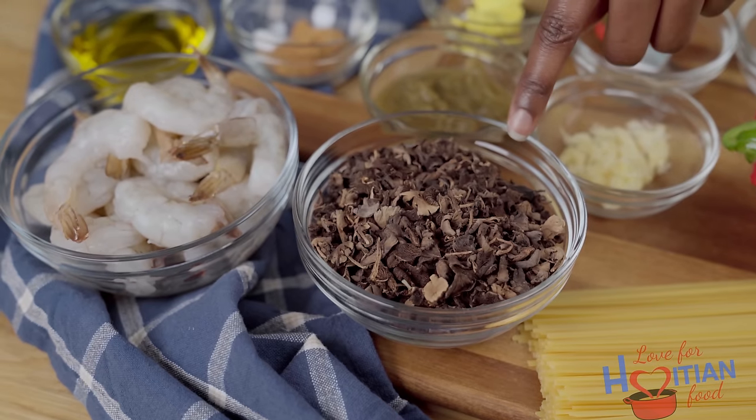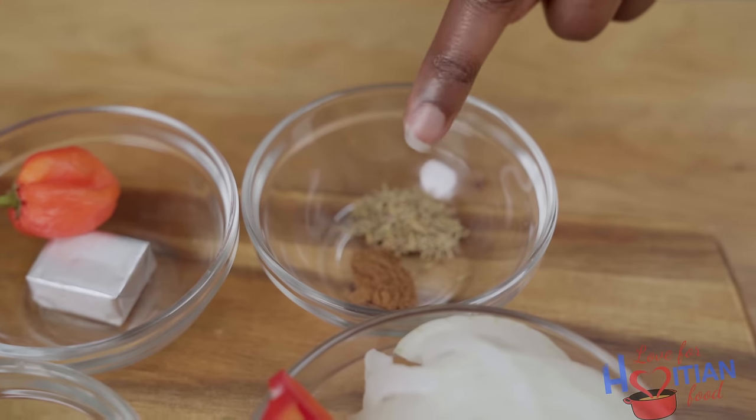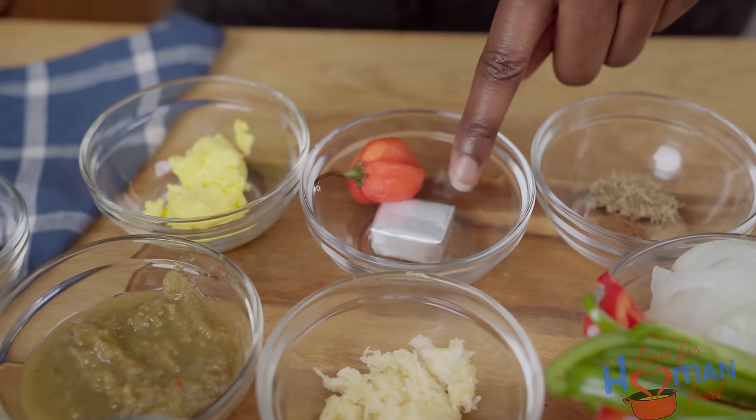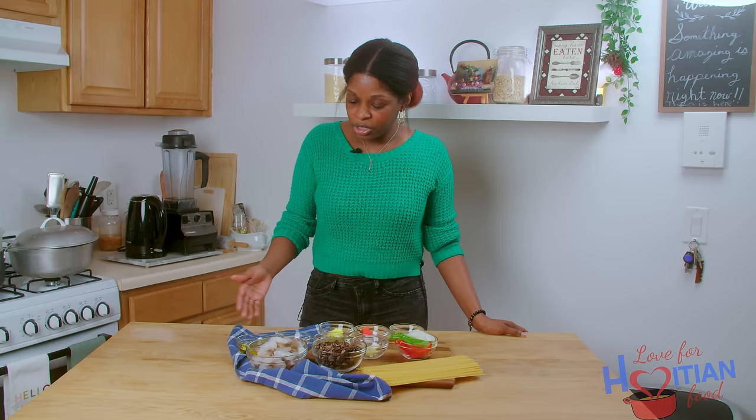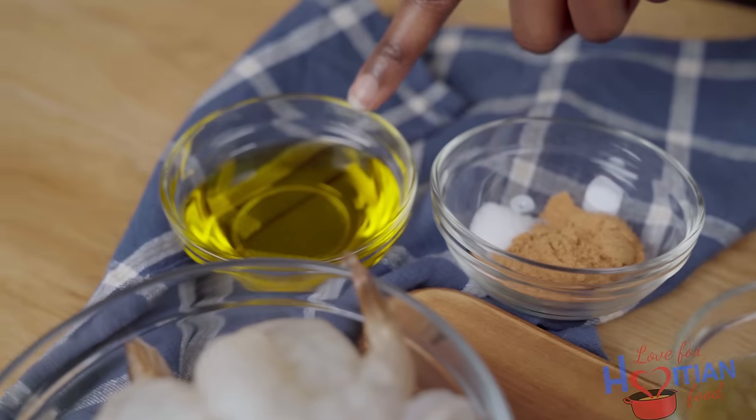To make this, you will need linguine, black mushrooms — jojo — bell peppers, onions, garlic, épis or green seasoning, dried thyme, clove powder, bouillon cube, hot pepper, and cooking margarine. And for the shrimp, you're going to need your shrimp, all-purpose seasoning, salt, and oil.